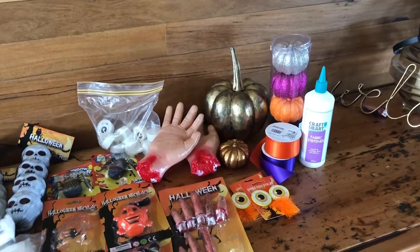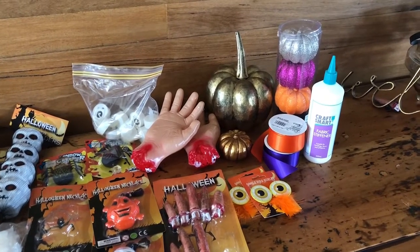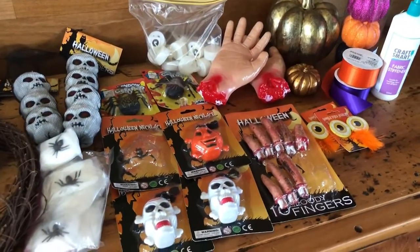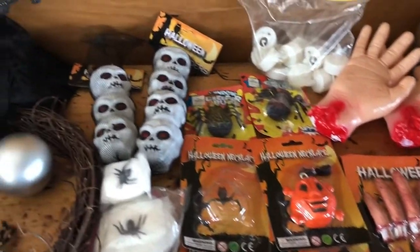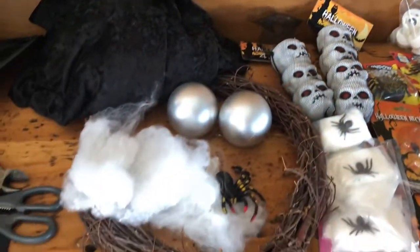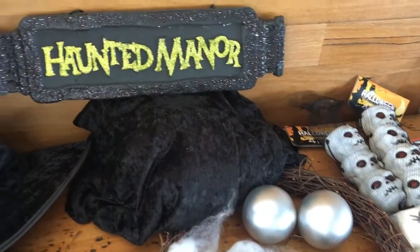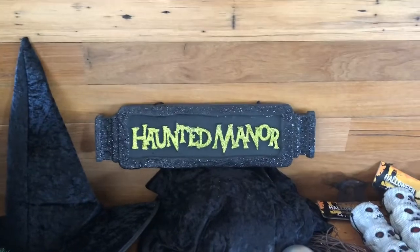Before I get started I thought I'd just show you some of the materials that I've got together to make my Halloween tree. I've got some purple and orange ribbon and some fabric stiffener so I can create curls with them. I've also got some inexpensive Halloween candy decorations — little candy skulls. I've got some LED operated tea lights, a twig wreath, some cobwebs with spiders in them, a couple of shatterproof Christmas balls, crushed black velvet, a witch's hat, and a haunted manor sign.